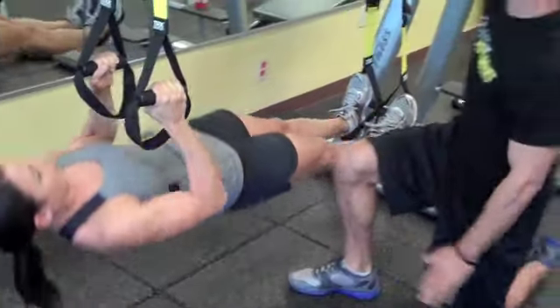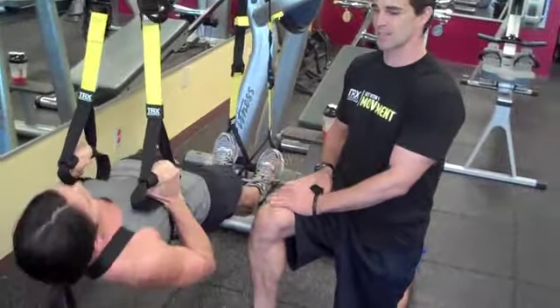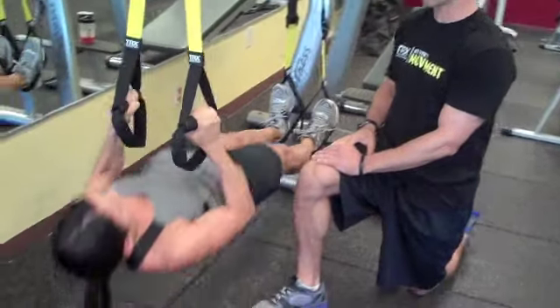If you get some rocking, you can just kind of hang out right here to get rid of that rock. She's doing a real good job — she really has to stabilize and focus. Give me one more. Good, and rest.